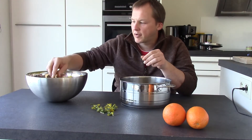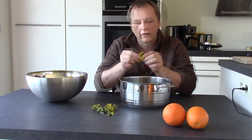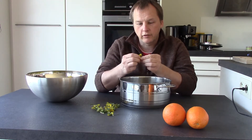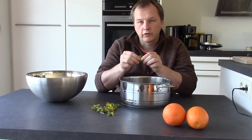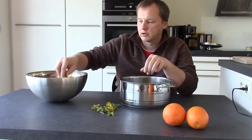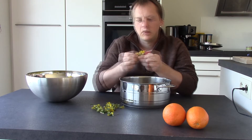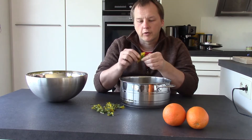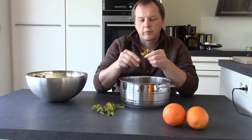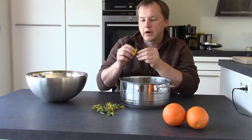Now this is the hard part: picking all the yellow leaves out of the flower heads. For measurements, for every day in the year you need a flower head, so that's 365 flower heads — a little bit more or a little bit less. Once all these flower heads are processed, you have to let them sit for 24 hours in hot water.